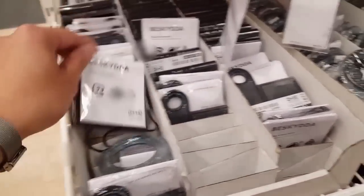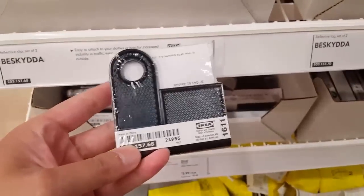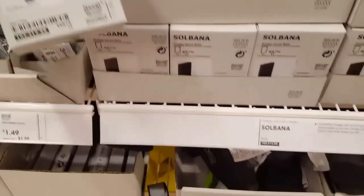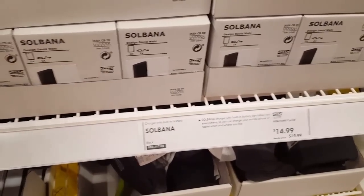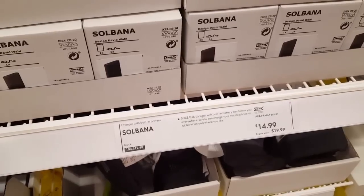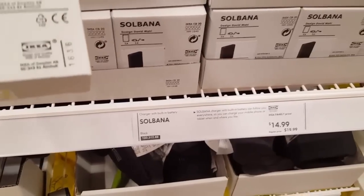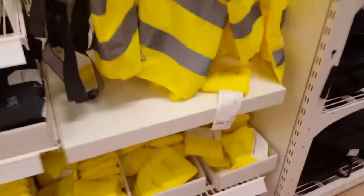The helmets are about $24. They also have reflectors you can attach to your clothes and bags for increased reflectivity — that's interesting. And there's a charger with a built-in battery that lets you charge your mobile phone or tablet. That's the mobile battery option.